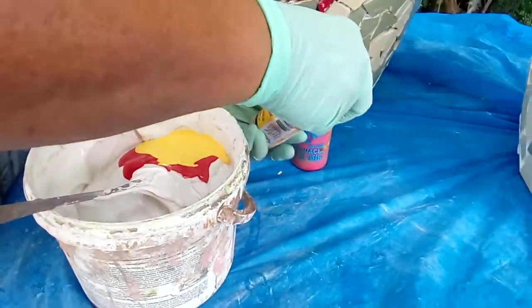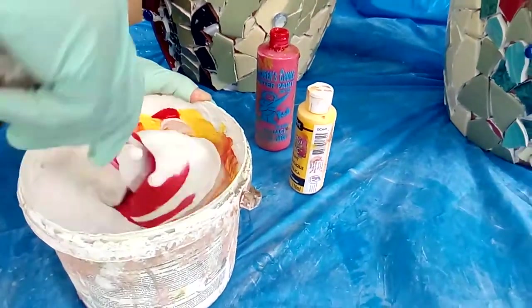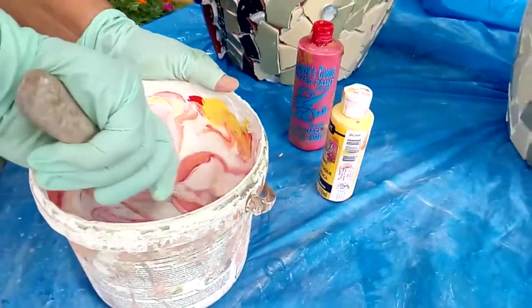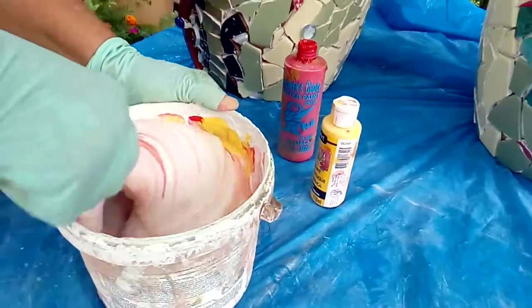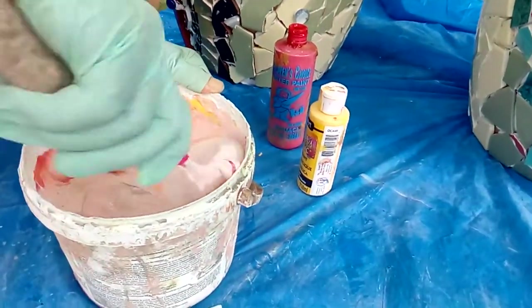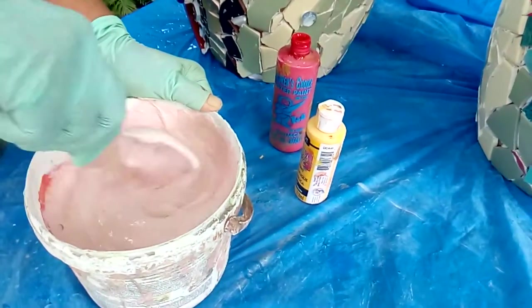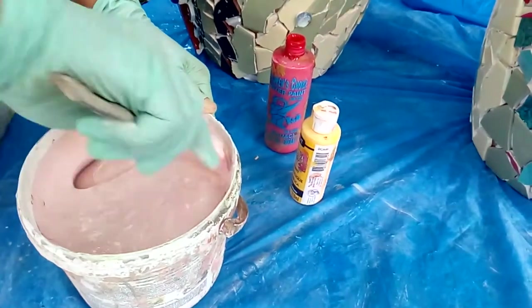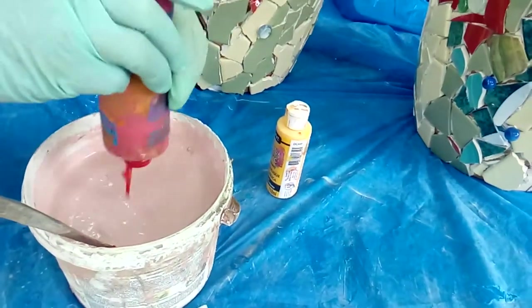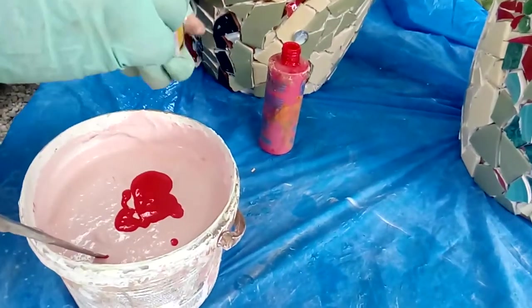I will mix until I get the desired color, so you have to do it little by little. When you think it's enough you can stop — you don't need to add more colors. I need a bigger quantity because the containers are quite big, so I need a big quantity of the grout.